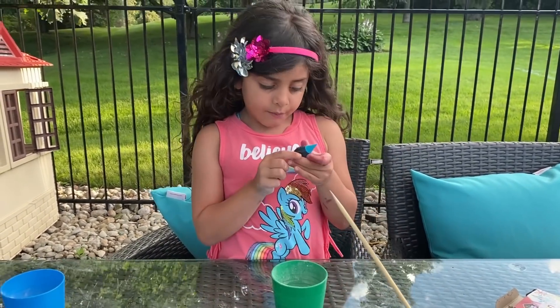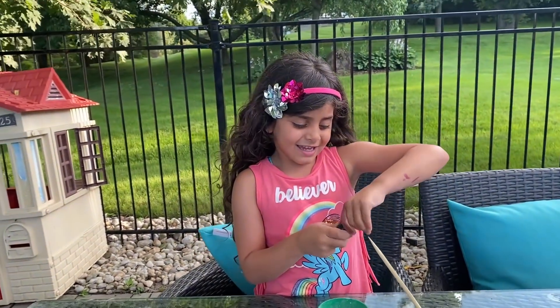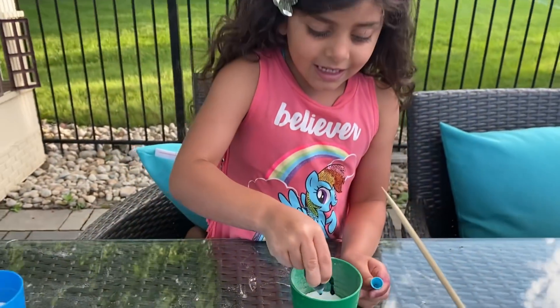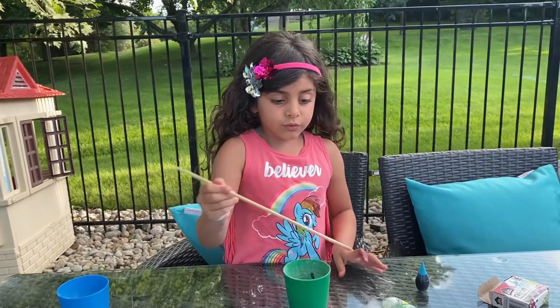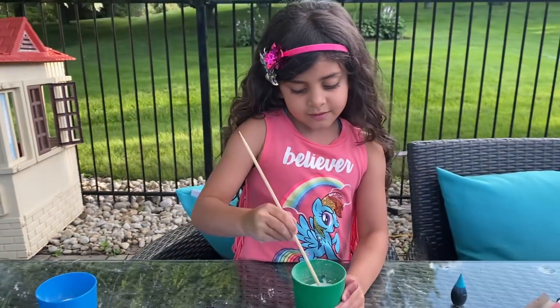We are going to choose... Oh, blue! Blue color! Okay, so we are going to put it. One, two, three, four, five, six, seven. Okay, I think that's it. Be careful. Let's mix. Mix the blue color.